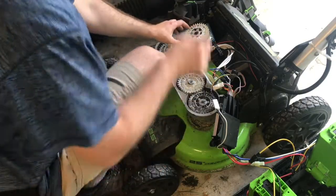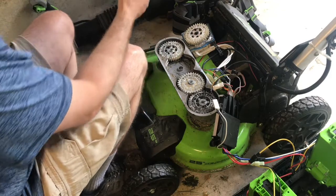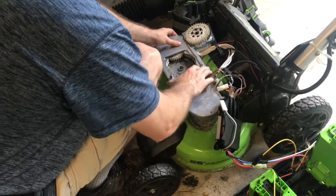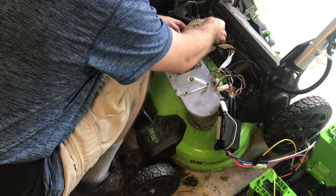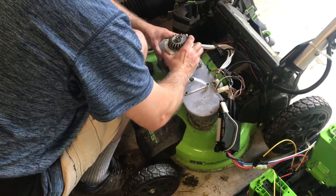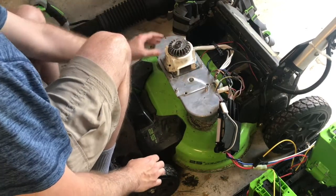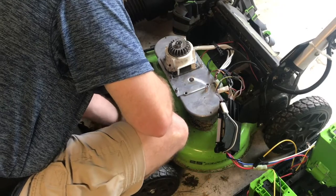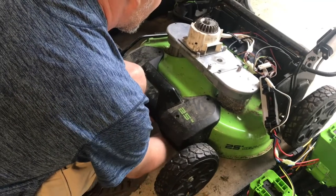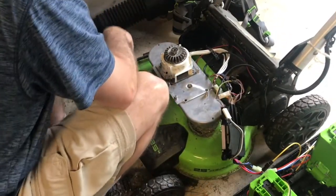Now we're going to get the electric motor first, put this top cover back on. Then comes the electric motor. Make sure your blades are opposite each other — this one is now running horizontal, this one's running vertical. So that's good. Then we screw it back in.